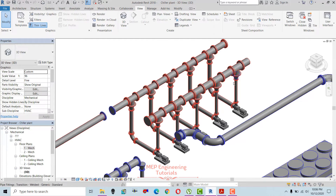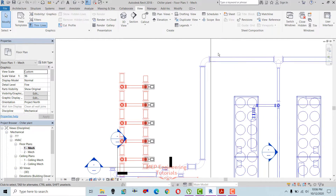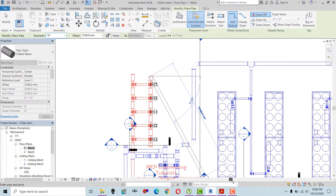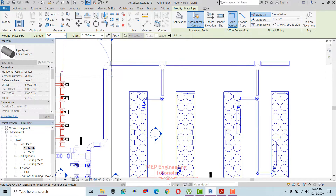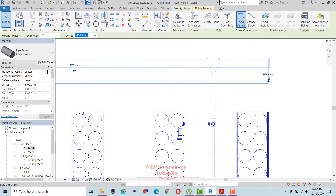Now I'm going to connect the main discharge with the return line of the chillers. I'm going to draw the pipe from here — this is the main discharge pipe, 16 inches, as you can see. I'm going to place an end cap here.